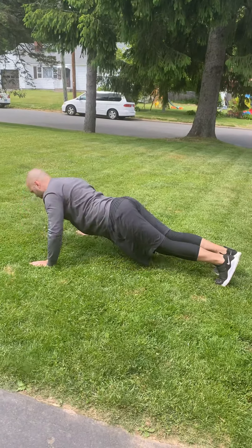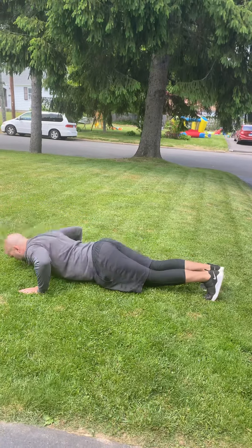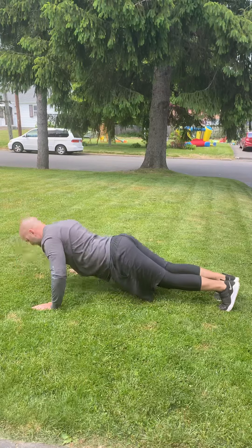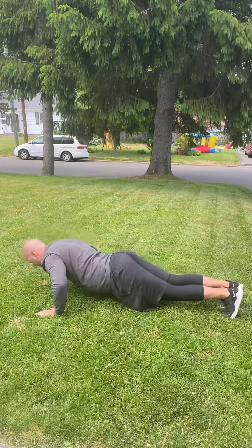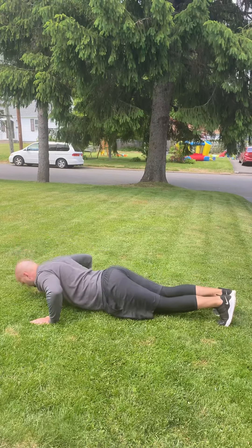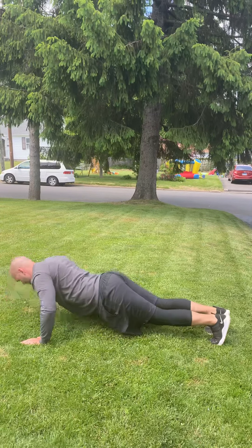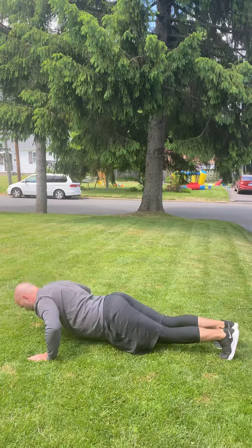Two, three, four, five, six, seven, eight, nine, ten, eleven, twelve, thirteen, fourteen, fifteen, sixteen, seventeen, eighteen — continuing to count push-ups — twenty-four, twenty-six, twenty-eight, twenty-nine, thirty.